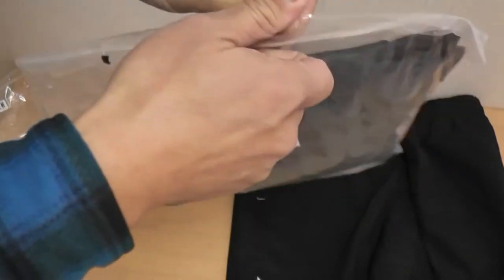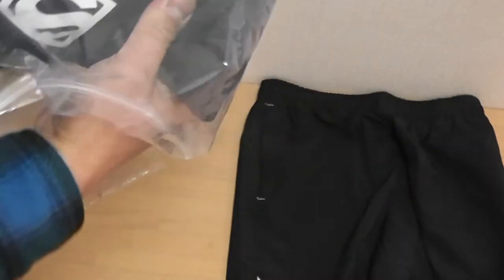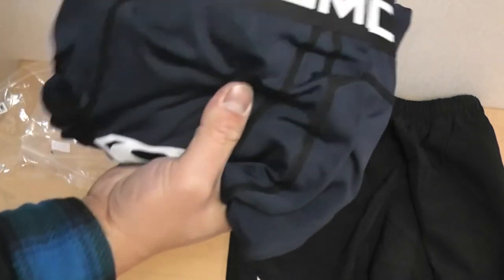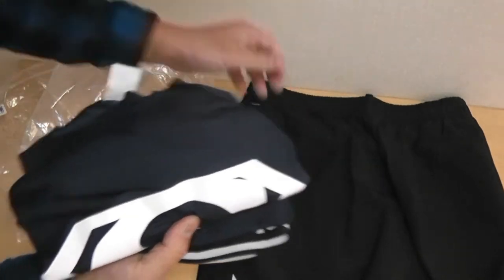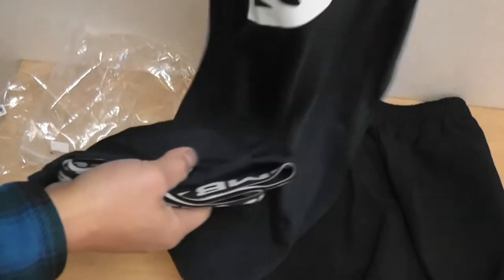The shirt and pants. So these are black, but these are blue. The shorts are black and the shirt is dark blue.